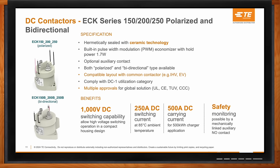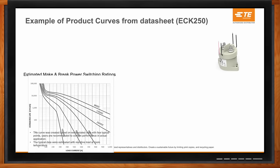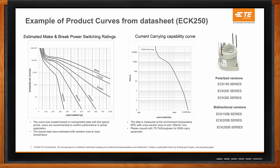These contactors switch up to 1,000 volts DC, with a switching current up to 250 amps and current-carrying capability up to 500 amps DC. On the left-hand side of the data sheet, the make-and-break switching curves plot estimated number of cycles versus load current at various voltages. This is very helpful because engineers are typically trying to achieve a certain number of cycles — the life of the contactor — and this chart shows what is expected compared to the voltage and current being used. Test data backs these values.